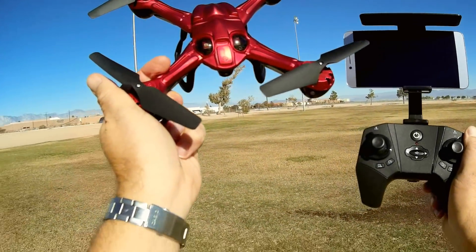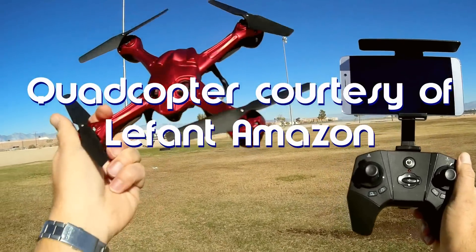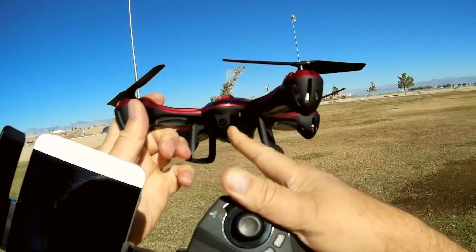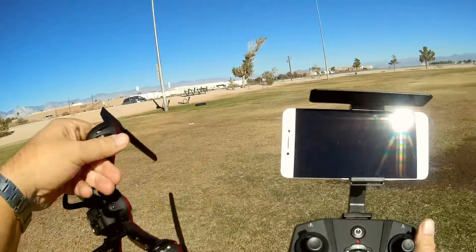Good morning, QuietCopter101 here, and I have a really neat drone for you today. This is the LaFont Xaraxa Pro drone — a 720p HD camera drone with Wi-Fi FPV. You can tell I've got my phone here.